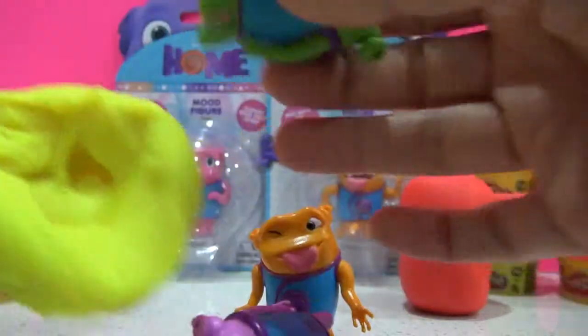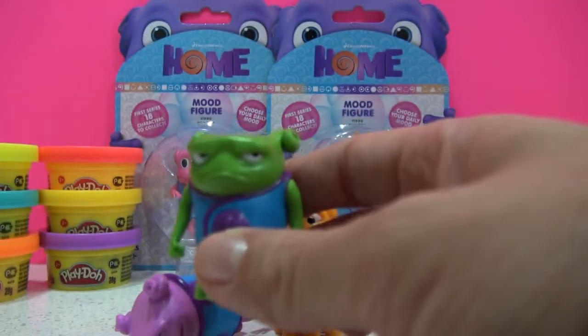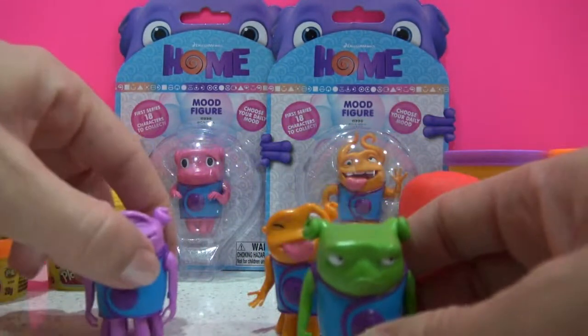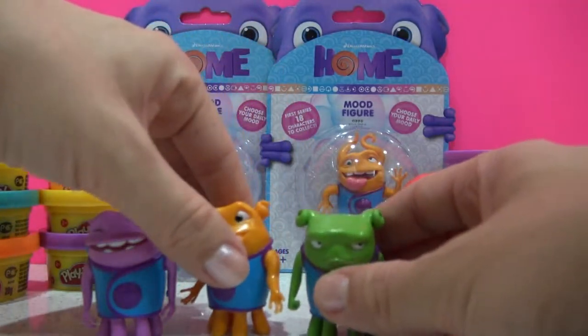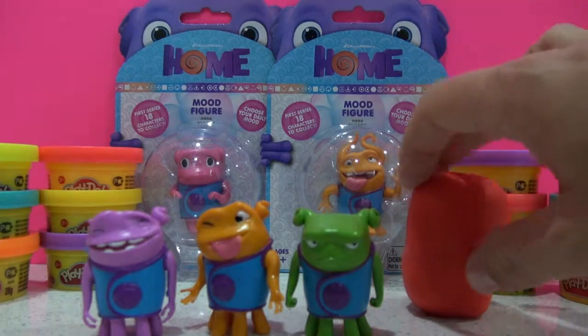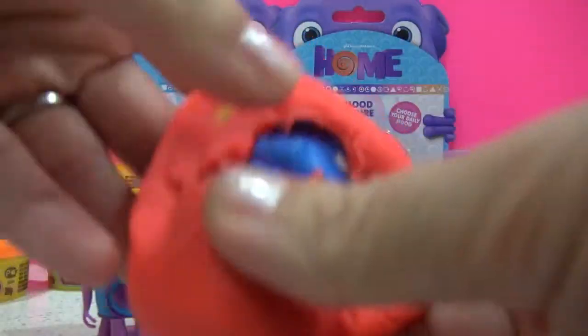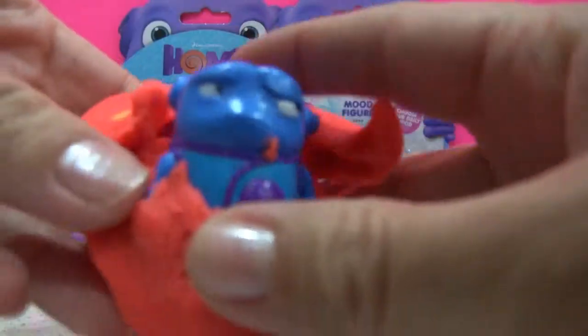This one here is Grumpy-o. Pick them up. And our last one is Doubtful-o.